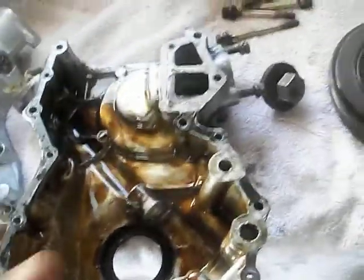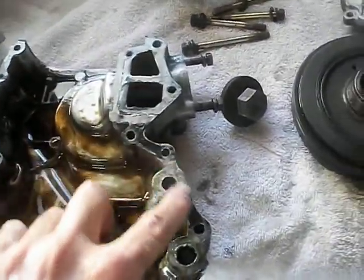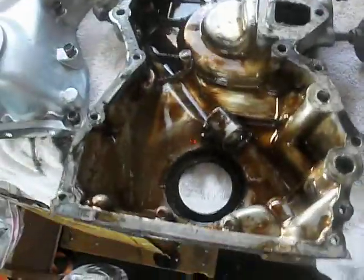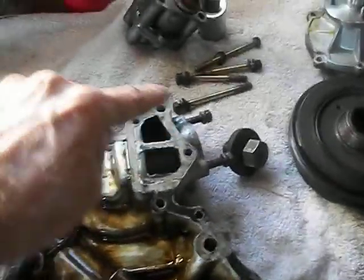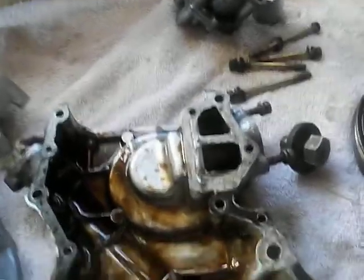I can't justify re-using this, especially if I can't get this gasket off cleanly. I have a brand new Nissan gasket. I'll use Permatex aviation form-a-gasket — stuff I like — to attach the Nissan seal. I'll pay particular attention to this area here, and we'll see where it goes.